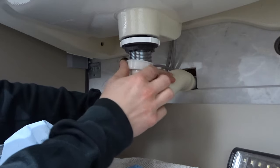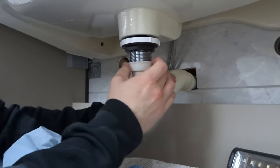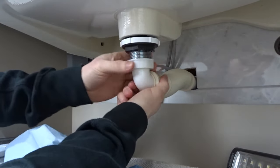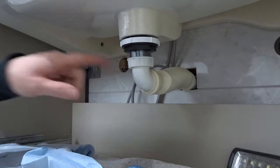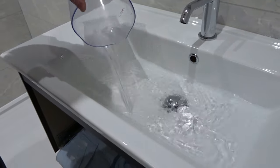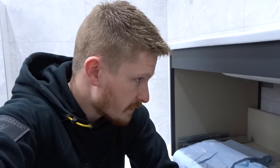Once you've got that nice and tight, just reattach your trap — obviously that will vary depending on what sort of trap you've got. In this case it's a furniture waste. That's all back together. We'll give this a test now. Moment of truth — there we go, that is all sealed up. That leaked like a sieve before. Shows just how good these seal kits are.